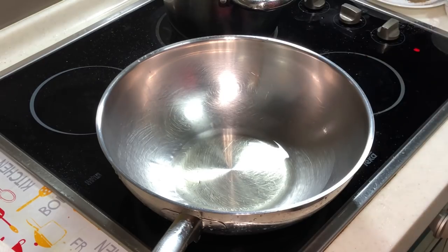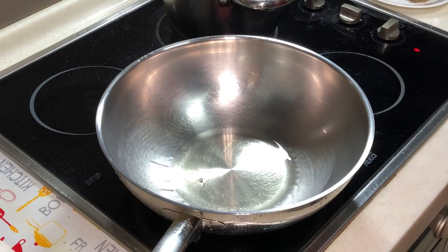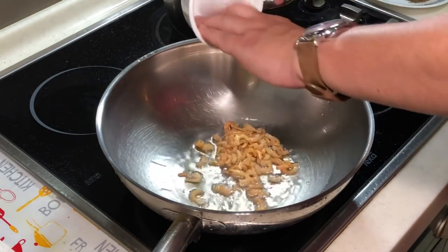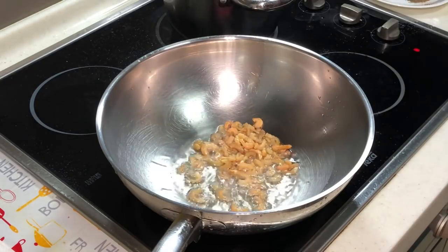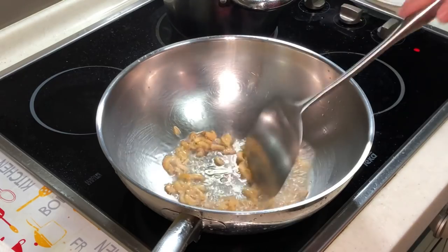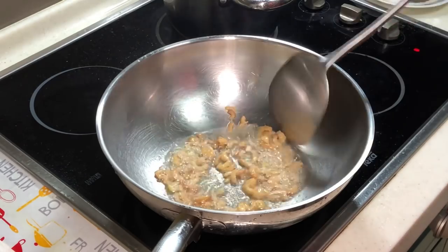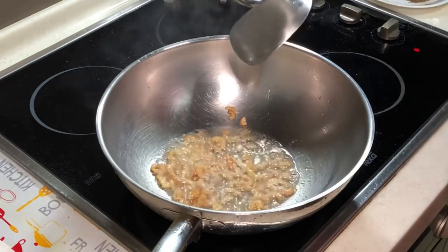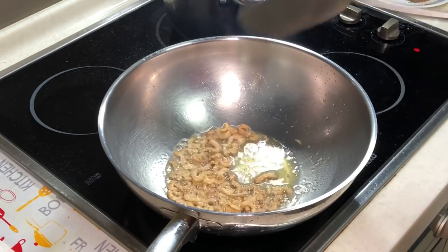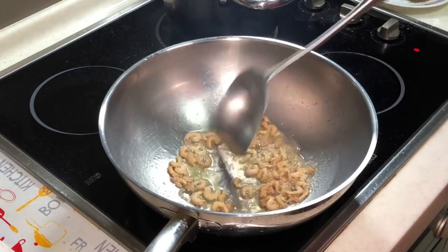Put some oil into a cold wok and slowly raise the heat. The first thing we need to do is crispy fry our dried shrimp. You want to fry until it is crispy, then only we start adding in other ingredients. This is very important to really bring out the flavor of the dried shrimp. It will take about 1 to 2 minutes. After about 1 minute, you can start seeing the dried shrimp getting crispy.